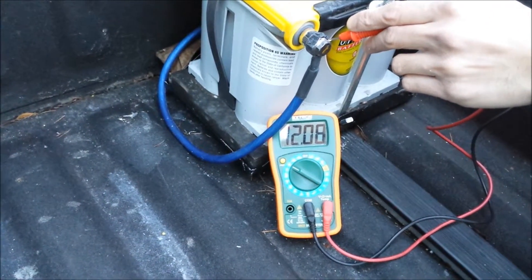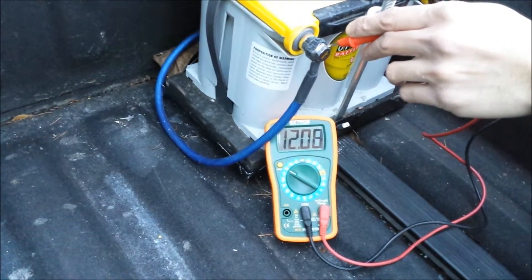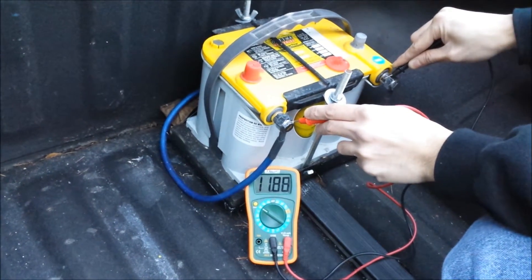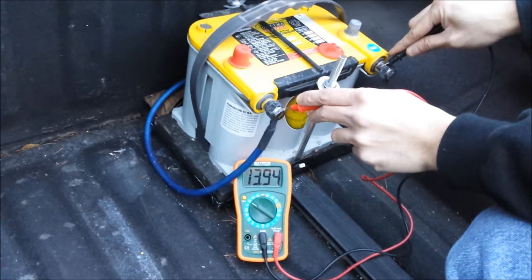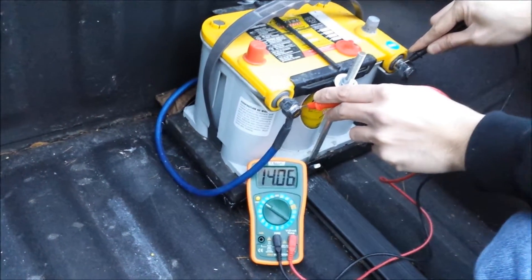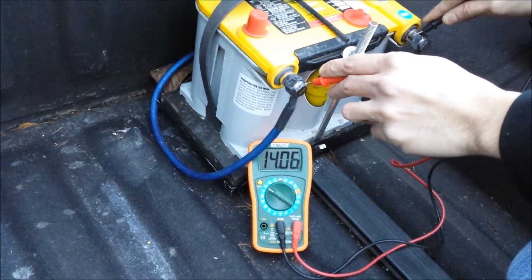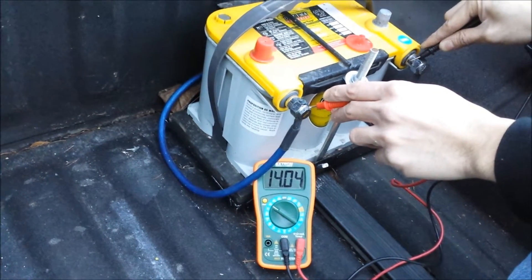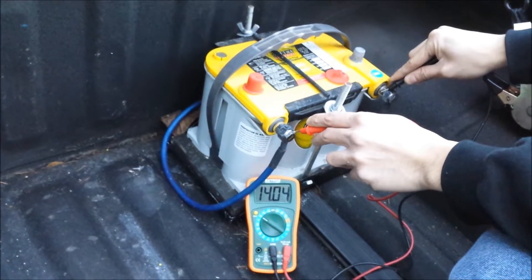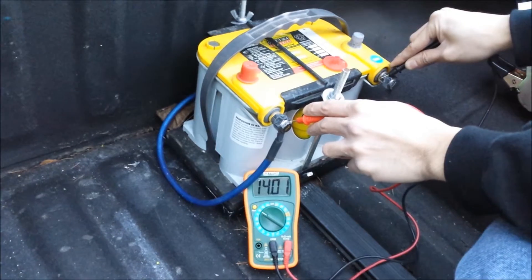Just sitting here it reads 12.08 volts — pretty low, but still functional. After cranking the truck over it came down to 9.7, and with the vehicle running it climbs up to 14.06. This battery is a deep cycle but it is a tired battery — about 4 years old, sat on a shelf for a while. We woke it back up and put it in the truck, but as a backup battery for running other devices it's doing the trick.